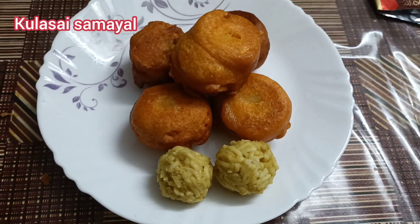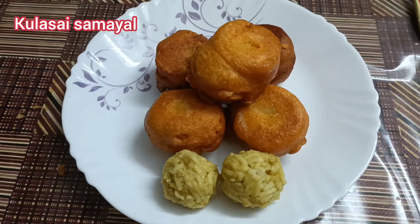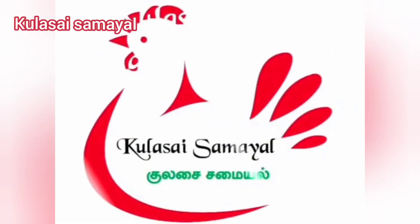Now we are ready to eat this dish. This is a great evening snack. Please try this dish. We will love you. Thank you.